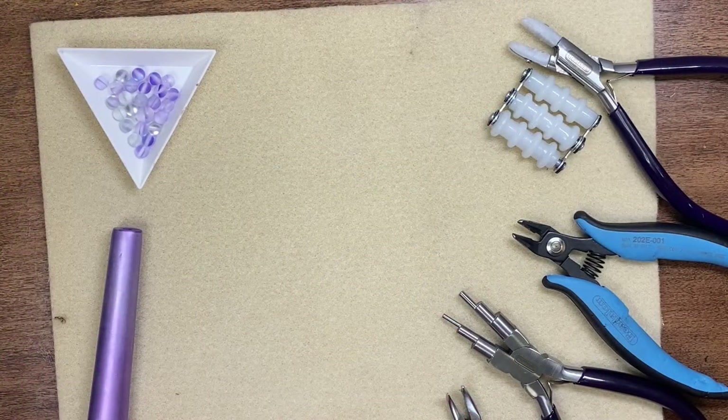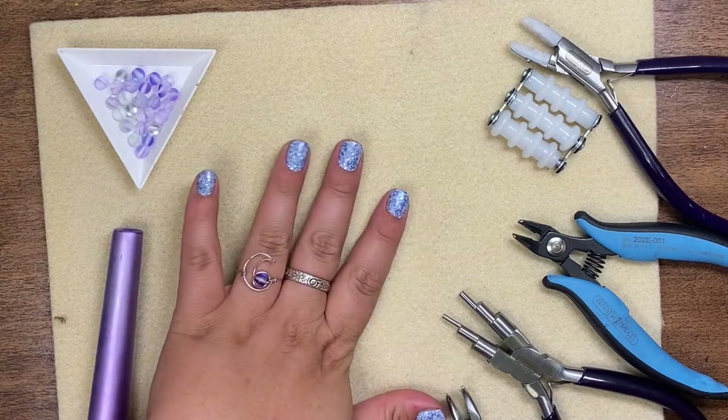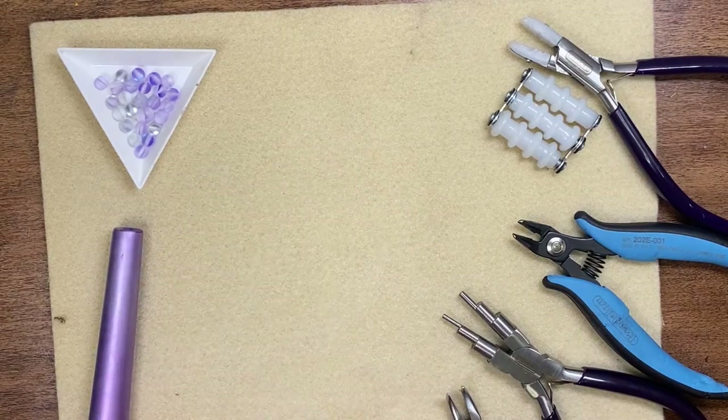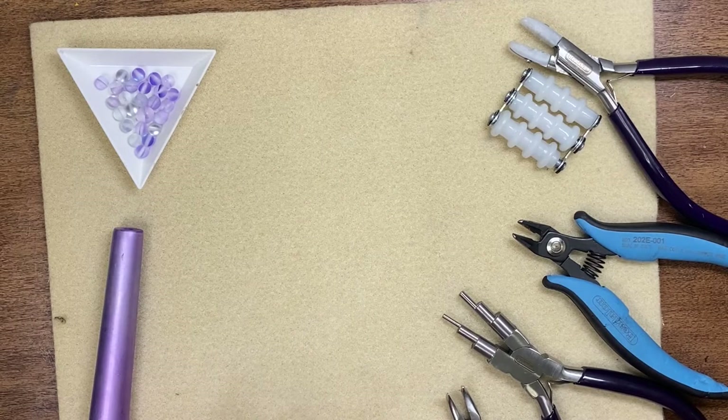Hello Craft Warehouse followers! Today we're going to be making this crescent moon shaped ring. I'm really excited — this is a really fun one and just has a really unique shape.